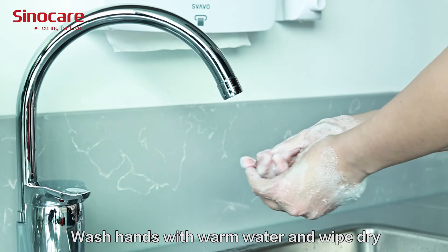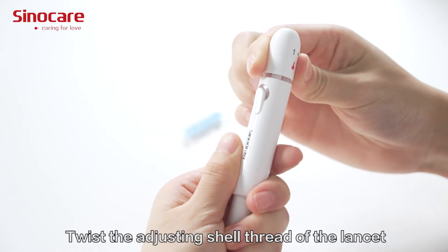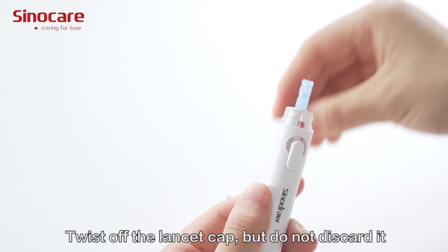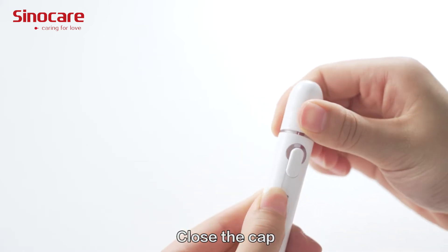Wash your hands with warm water and wipe dry. Twist the adjusting shell thread of the lancet and insert the lancet into the core rod. Twist off the lancet cap, but do not discard it. Close the cap.